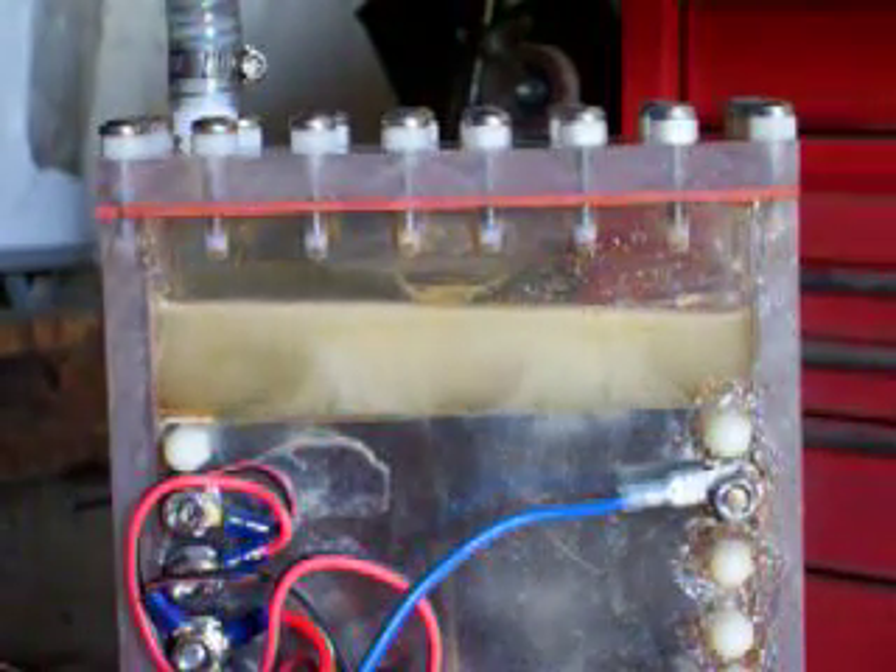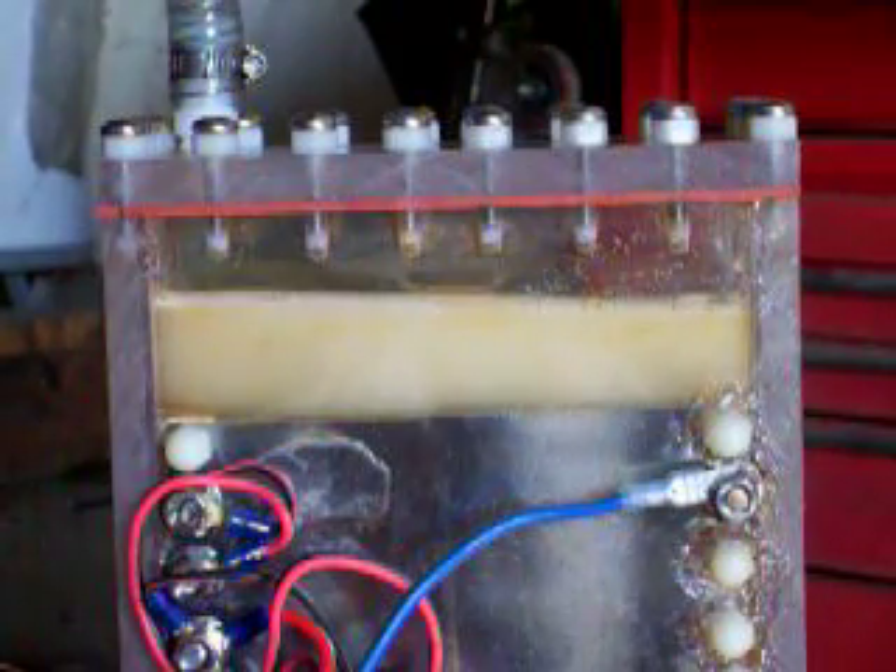That is normal electrolysis. This is rainwater — no salt, no nothing. Rainwater, folks.